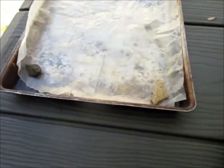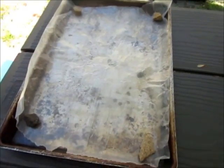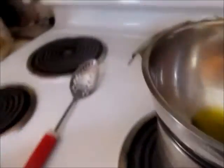Now that I have a big enough bunch, I'm going to prepare a pan for them. I'll take a cookie sheet and put a piece of wax paper on it — that's going to be our pan for when they're done. Our wax is melting, and once it's completely melted I'm going to turn down the heat to four.